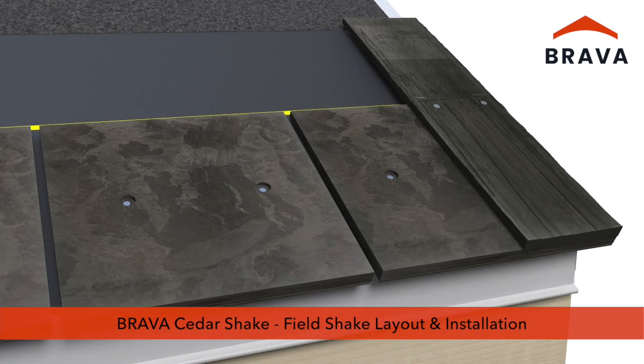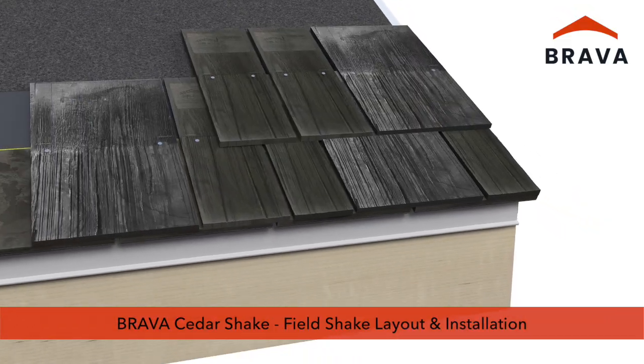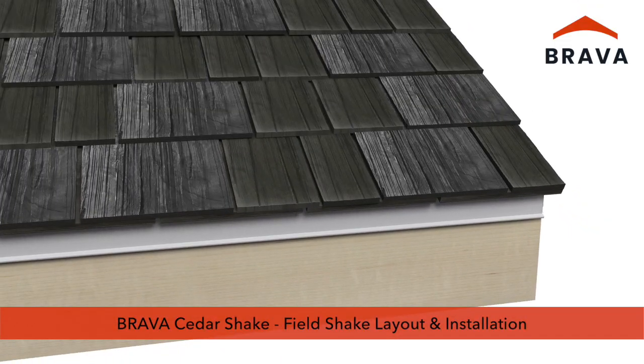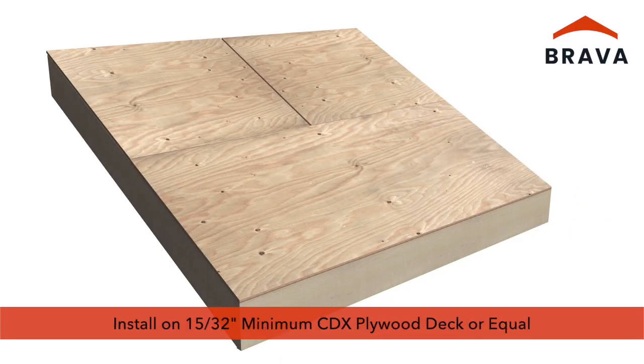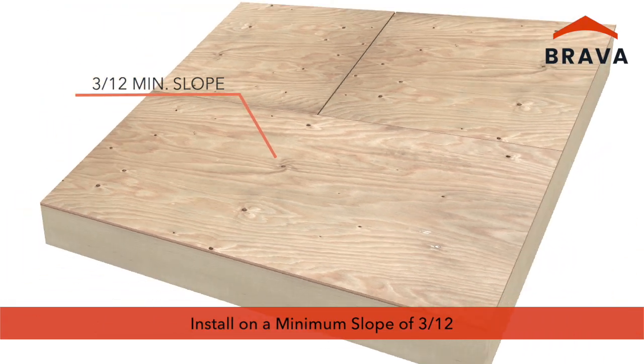Brava cedar shake installation video series, part one: field shake layout and installation. Brava cedar shakes must be installed to a minimum 15/32-inch CDX plywood deck or equal, on a minimum slope of 3:12.